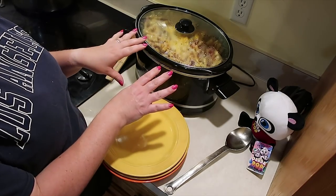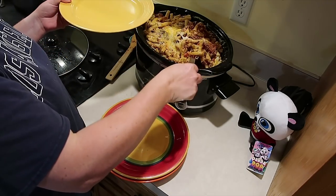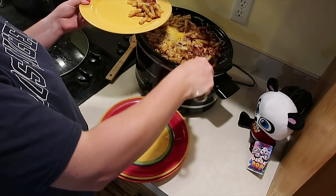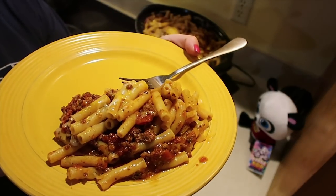I just took the lid off to check on it — it was perfect. I added two cups of shredded cheese. The noodles are perfect. I put the cheese in, shut the lid for about a minute, and it was just fine. Easy baked ziti in the slow cooker.